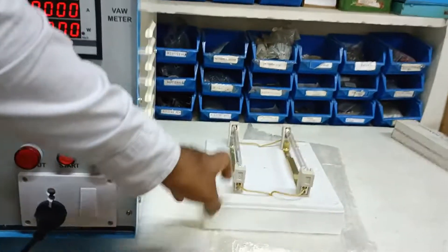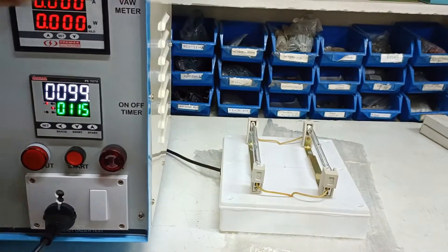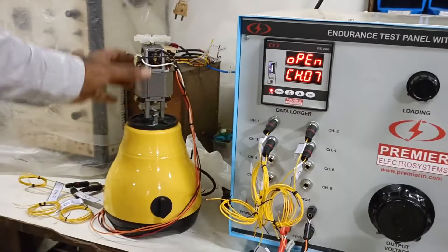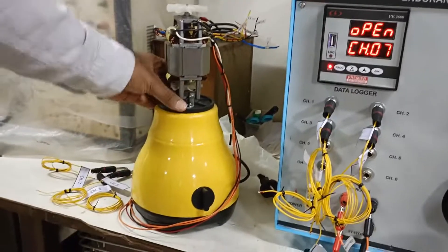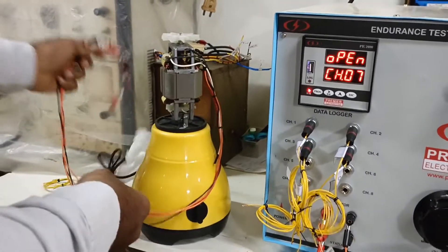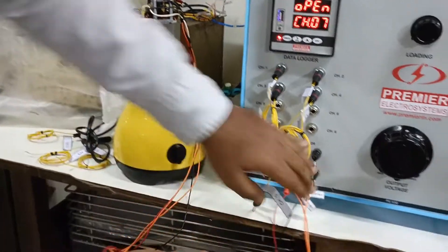It is ensured to connect the halogen lamps before starting the panel. We also have a similar setup for the smaller mixer with the same terminations. Four wires have to be connected to this.